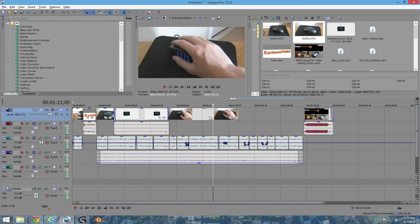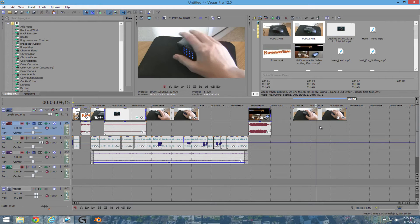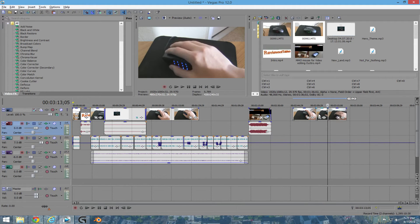Although the setup works very well for me, this setup definitely isn't for everyone. If you can find a way to test a gaming MMO mouse before you buy one, I would definitely recommend it.